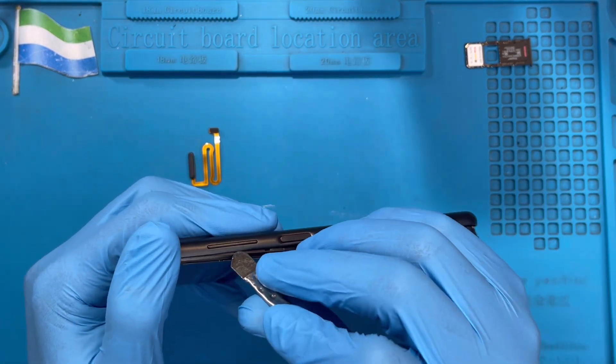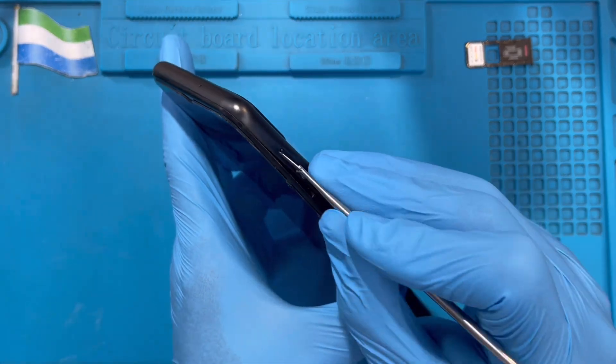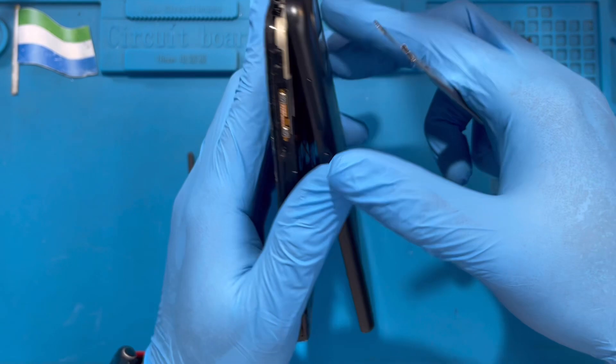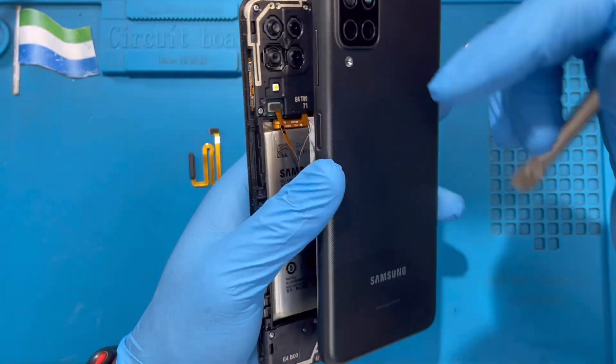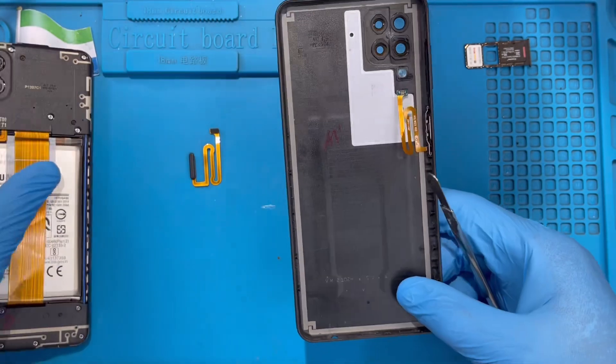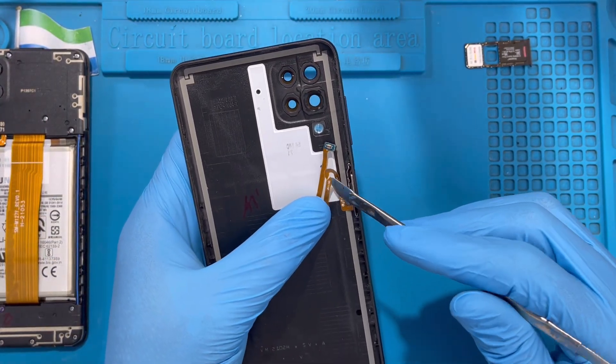The fingerprint cable is here — it's one unit with the on and off button, so you change everything together. Just take your time opening it. Then you disconnect the cable from this side, you can see it here. Remove it. As you can see, the on and off is already cut from this side — you can see it's already damaged, so you need to change it.